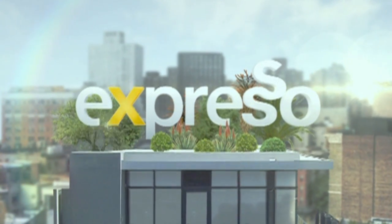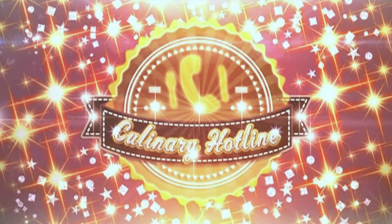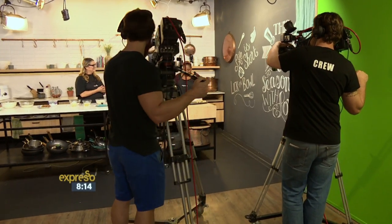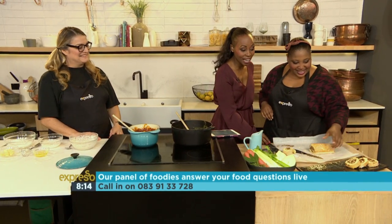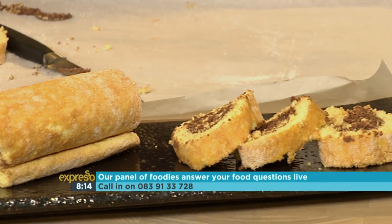Welcome to the Feel Good Worth It show — our Culinary Hotline. Call us on 0839133728. Good morning if you're just joining. This is Expresso. We're in the kitchen this morning dealing with your cooking conundrums, live with our chef. Before the break we made the Swiss roll, and now she's displaying it. It's ready, but first we're getting to more of your questions.